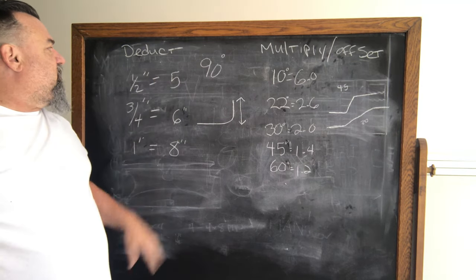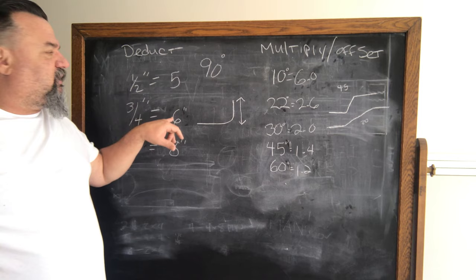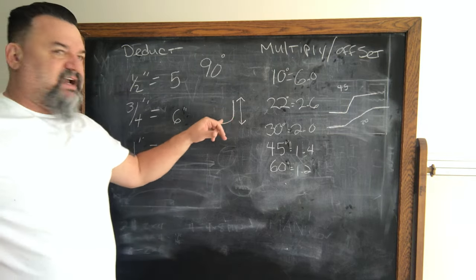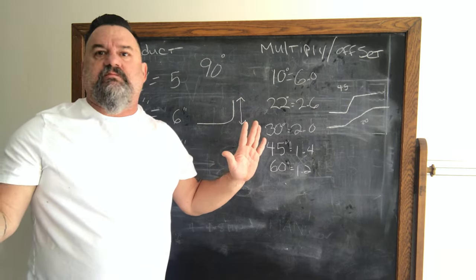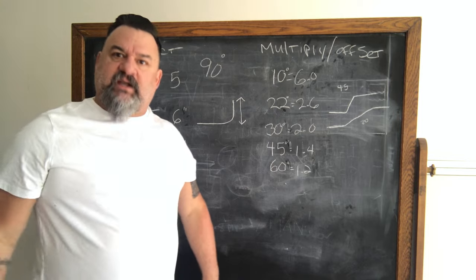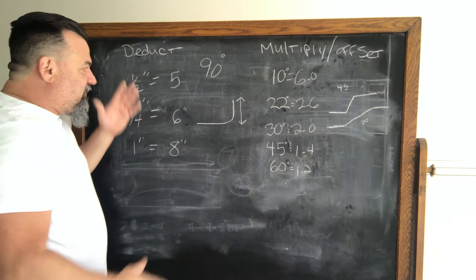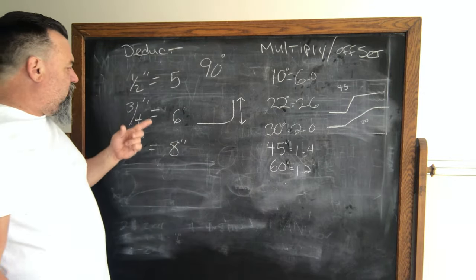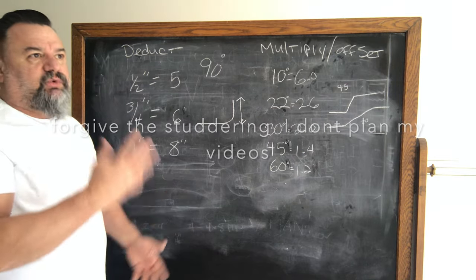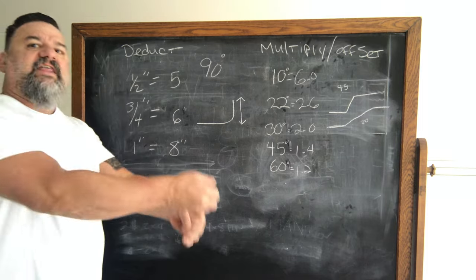For three quarter inch you deduct six inches — same principle, and it's because of the inside radius. These are your deductions for half inch, three quarter, and one inch conduit to make a 90. Whether you want 10 inches, 20 inches, or 15 inches, you just deduct this amount first and then pull back to you.